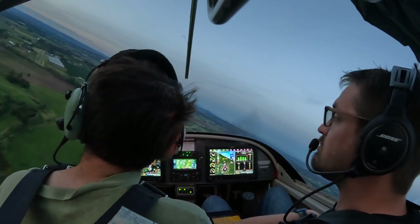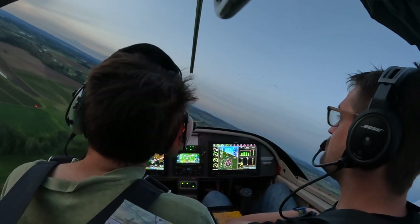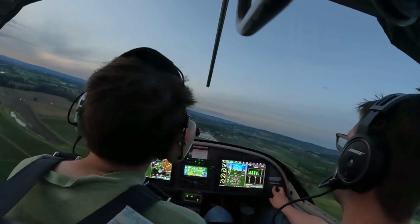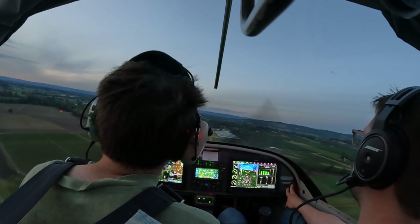Let's bleed airspeed and step on down. Sink rate — pull up. So how do you do a forward slip landing? How do you set up to do it? The way you just did it was wrong. So how do you do it correctly?